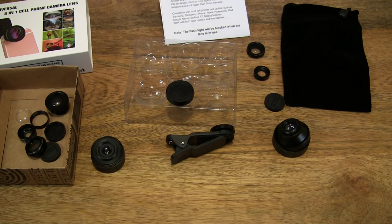So that's the Memtech Universal 8-in-1 Phone Camera Lens Kit. Thanks for watching and happy snapping!